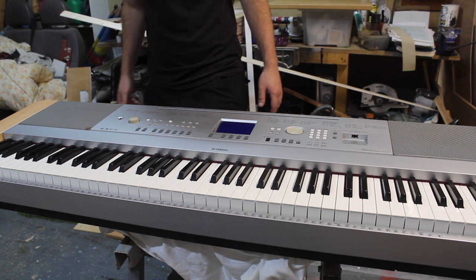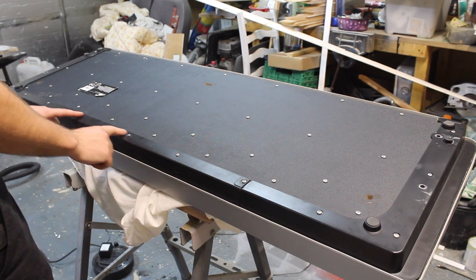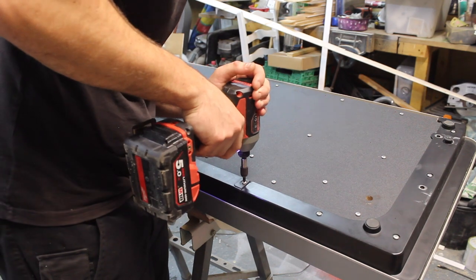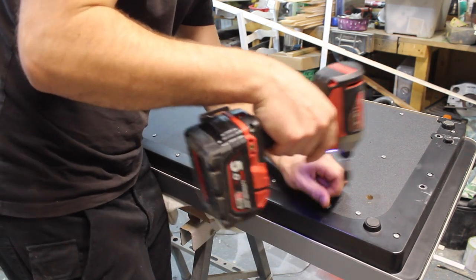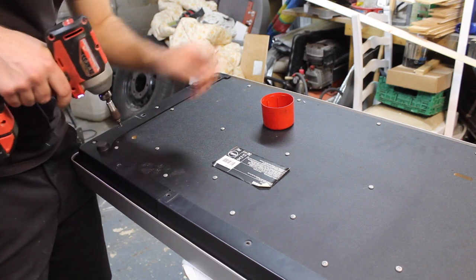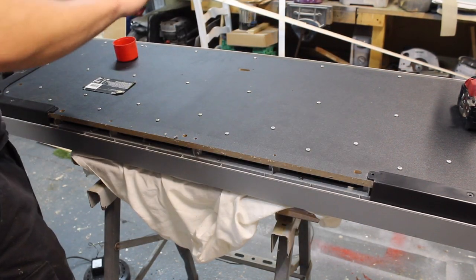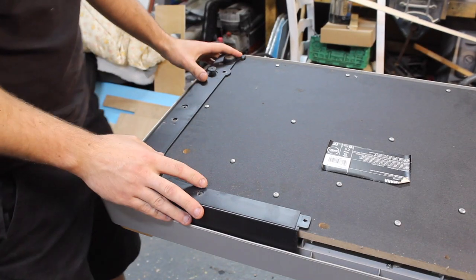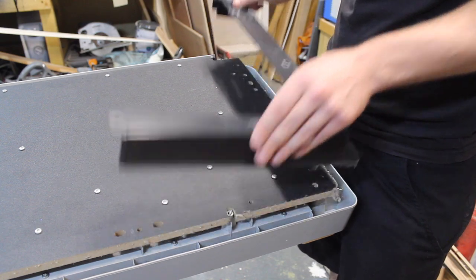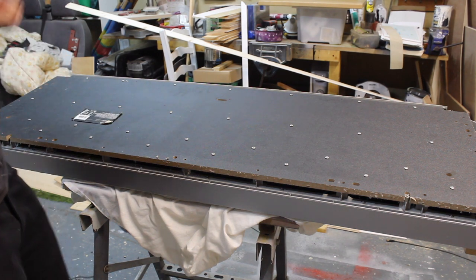I've disconnected the power cable, so let's flip this over and start taking it apart. We've got loads of screws underneath here. I'm just going to take off this plastic edging strip first. To speed things up I'm going to be using my impact gun. Let's take out all these screws — got a little pot here for the screws to keep them all together. We have all the screws taken out. This edge plastic piece is the first piece that comes off.